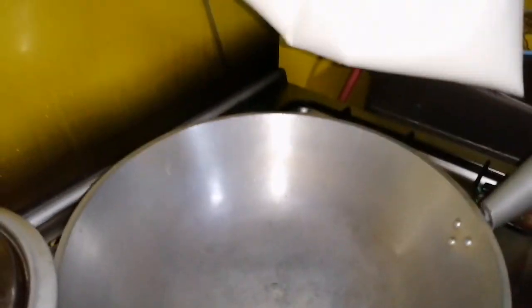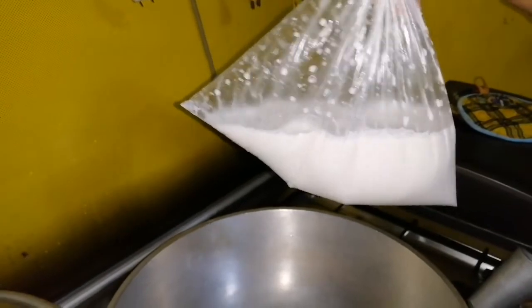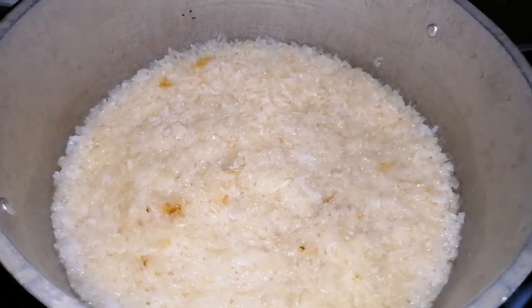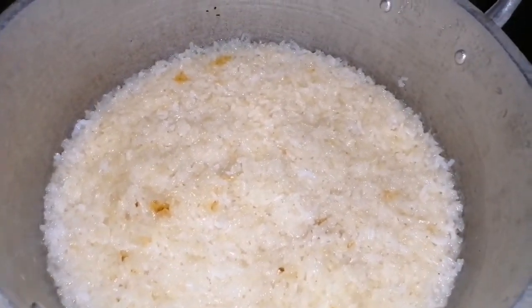Nag-gawa na rin ako ng nyug. Yan ang aking nyug — dalawang nyug to guys. Isang kilo, lampas din to ng isang kilo, siguro isang kilo one point. Yan ang aking ingredients.